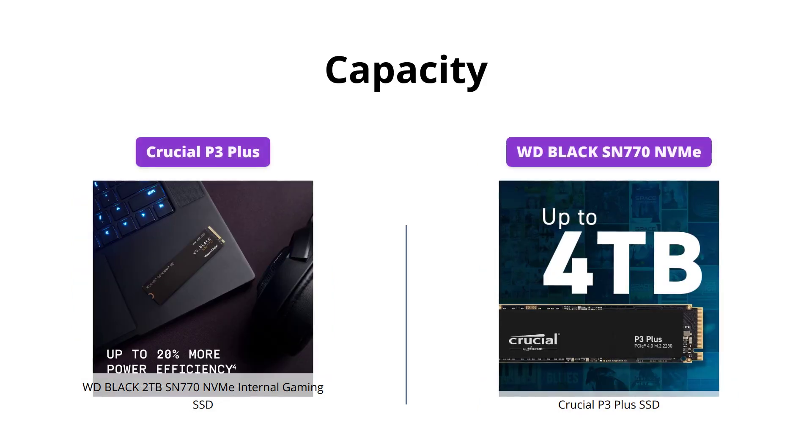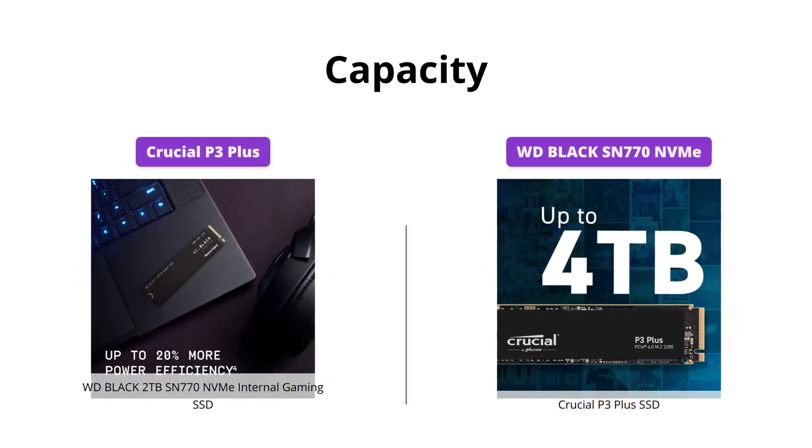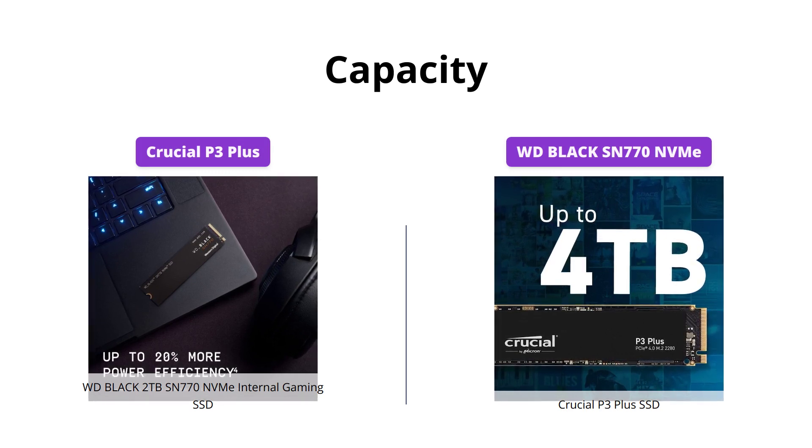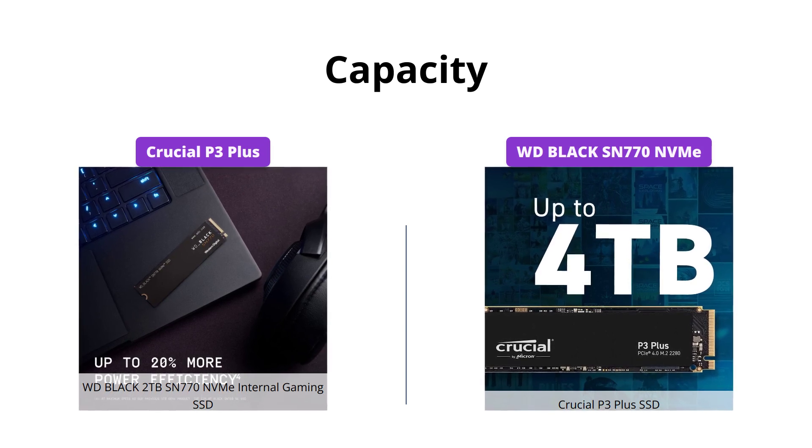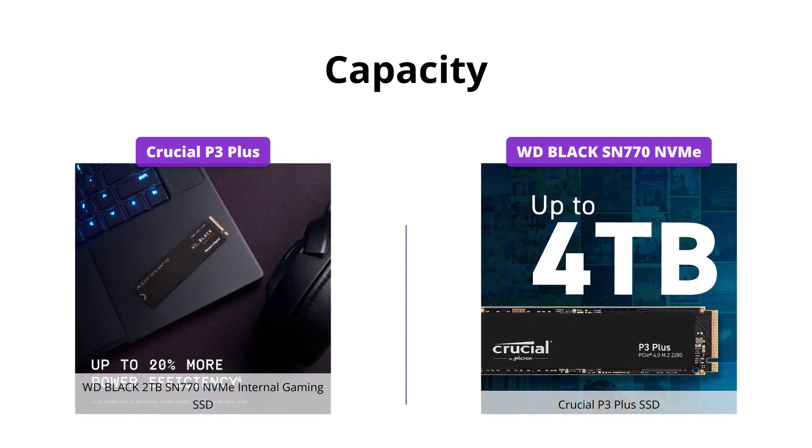If you are looking for high capacity SSDs, both options can meet your needs with up to 4TB storage for the Crucial P3 Plus and up to 2TB for the WD Black SN770.